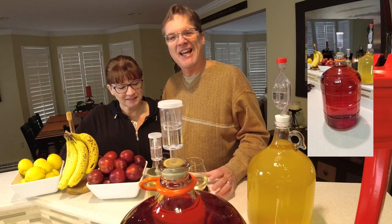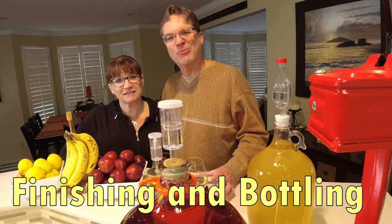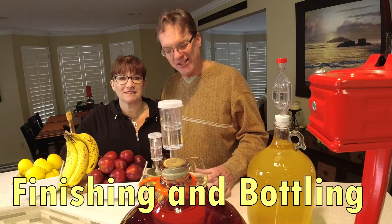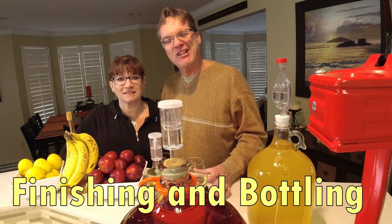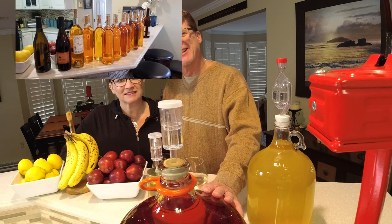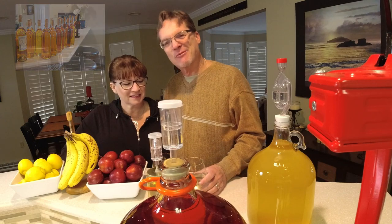Welcome back to the channel. Today we're going to finish up this series of winemaking videos — this is the last one. I know you guys have been waiting for it and I'm excited to show it to you. It's basically the finishing and bottling of the wine process. We've got this strawberry pomegranate — that's what we're going to finish and bottle. Let's get right into it.